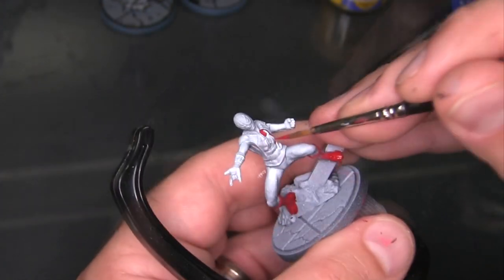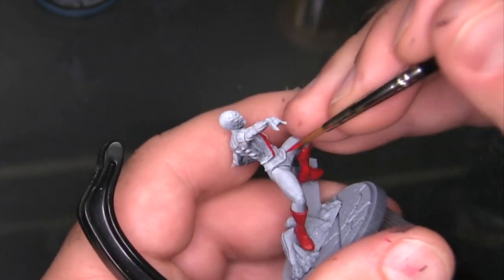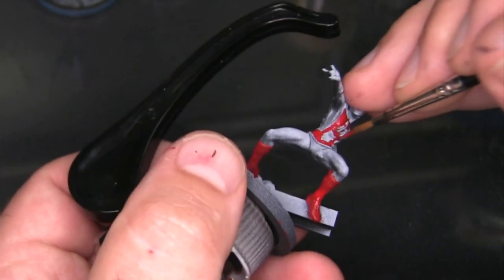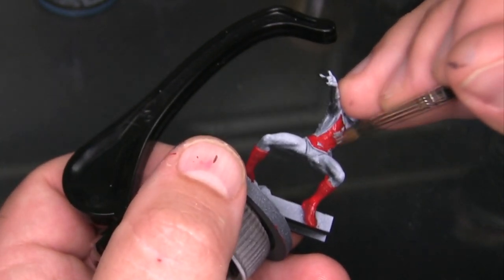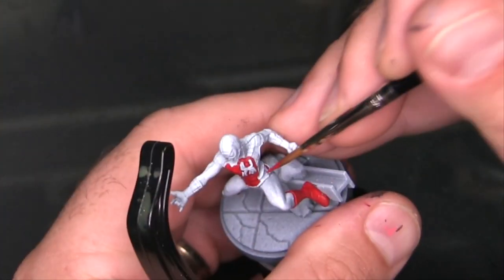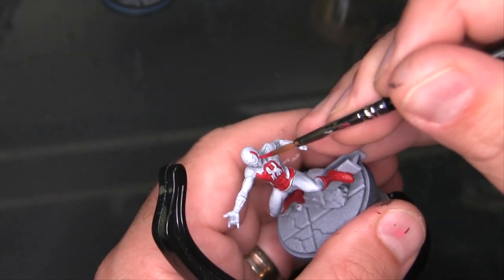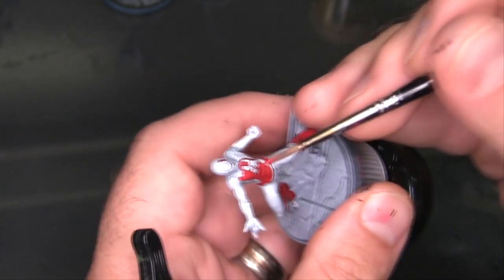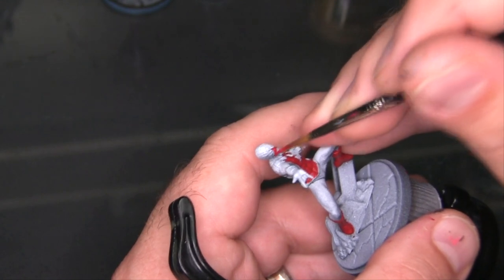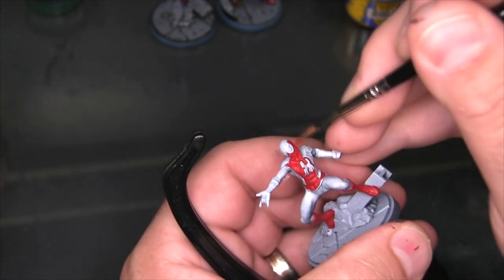When red and blue paint overlap they obviously create a bit of purple. Which red and blues you use affects how purple that gets, but basically you get an area that isn't the color you want. So what I'm trying to do here is just be as precise as possible, keeping the red to the red parts rather than doing a big sloppy base coat. I'm tightly focusing both colors, working around the eyes which I know I'm going to be lining in black and filling with white.